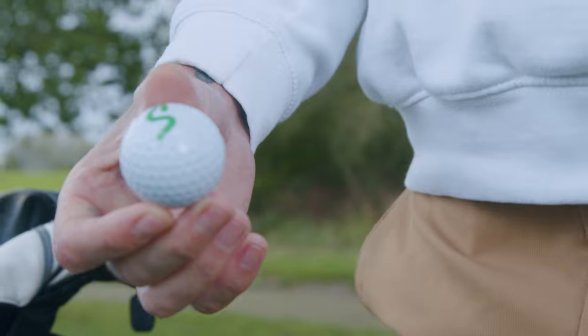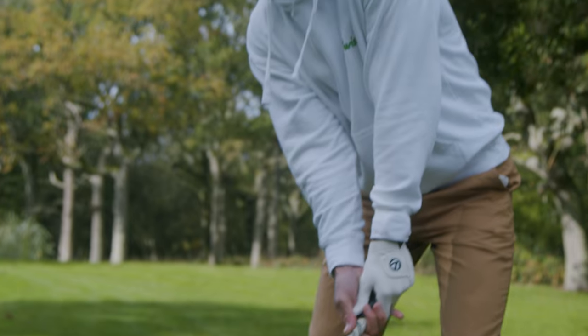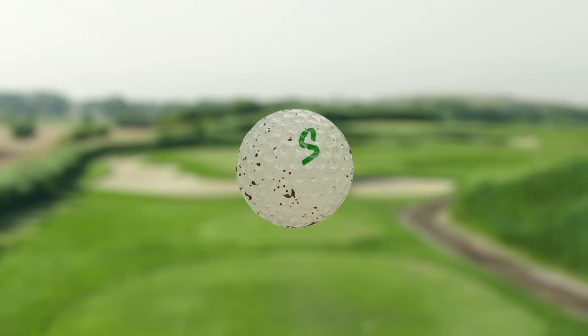Keeping your ball clean is imperative to both good contact and good flight. A golf ball is designed to fly through the air with a minimal amount of resistance — that is what the dimples are for. However, if one or more of those dimples is dirty, then the ball flight will be affected.